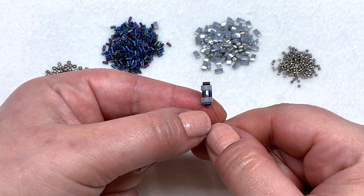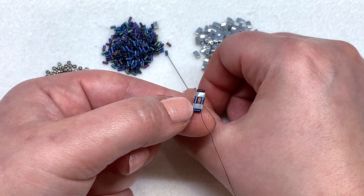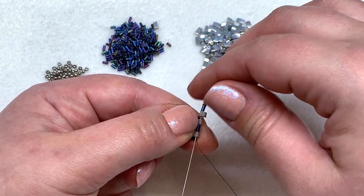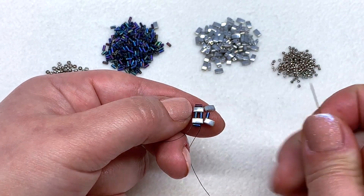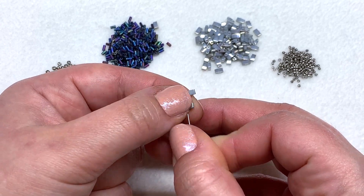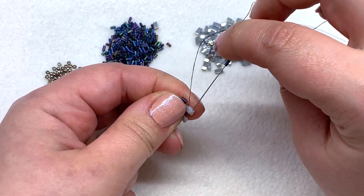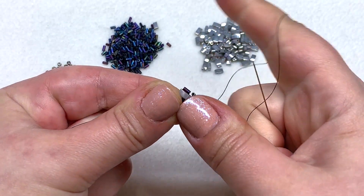Now we're ready to add another section. Pick up another tila, bugle, tila, and swing your needle back around and go through the opposite direction of the beads you're coming out of, and go down through the tila, bugle, tila. That pops those three right next to our other section. To bring this all together, go up through the tila, bugle, tila that we just added, pull that nice and tight, and then add our bugle on top by going down through the open hole of the tila.